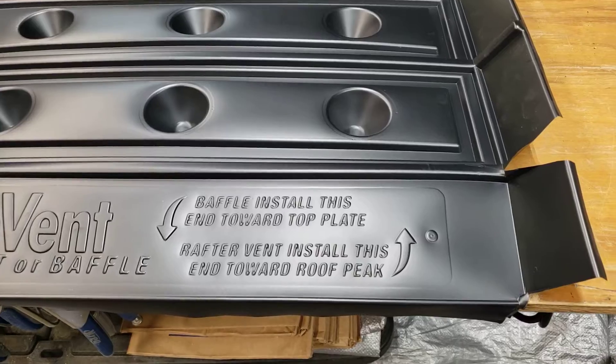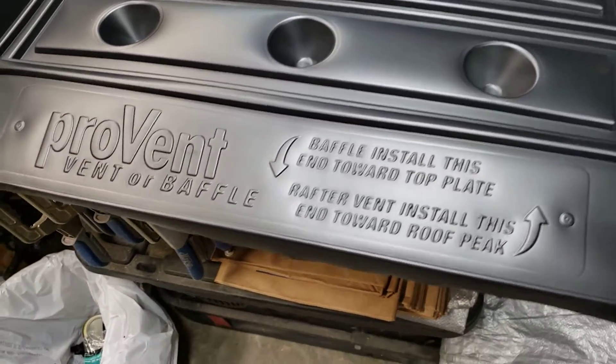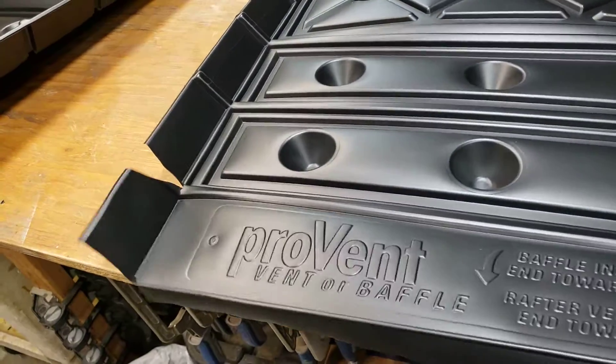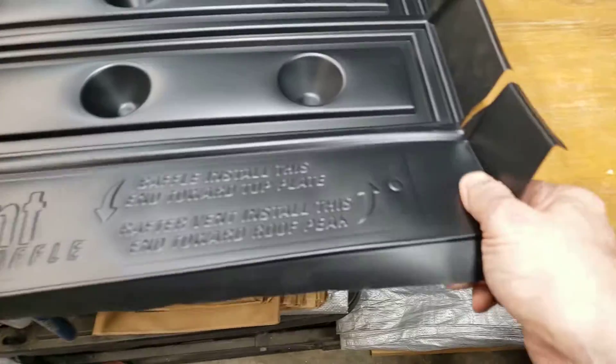The cheaper ones were made out of styrofoam and they would have been really hard to work with. This material is a lot more durable.